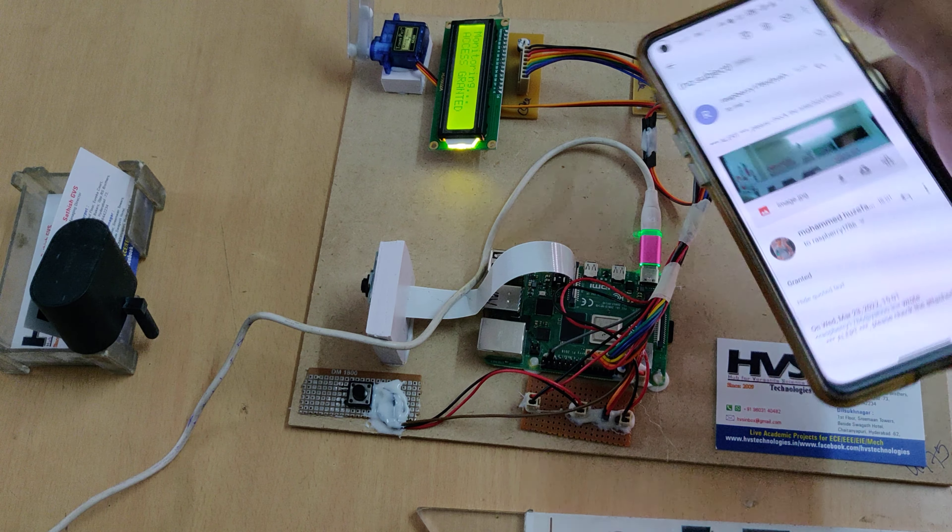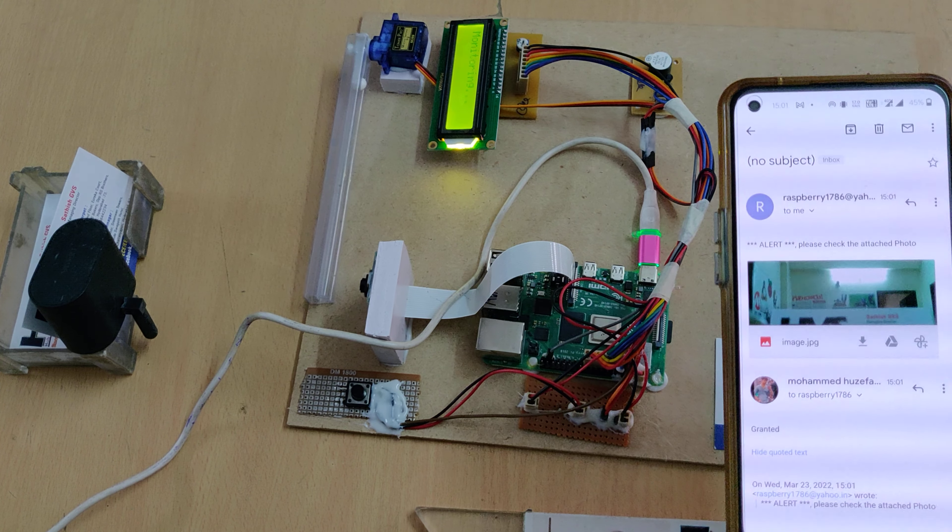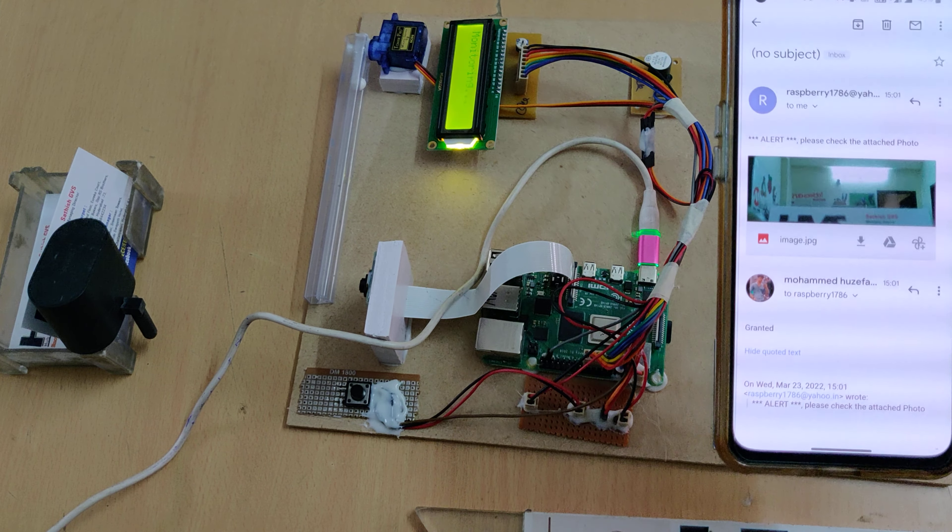Access granted is displayed on the LCD screen, the gate opens, and then closes after a duration of five seconds.